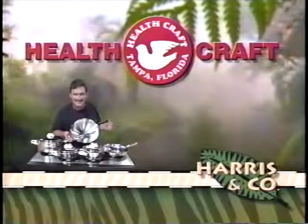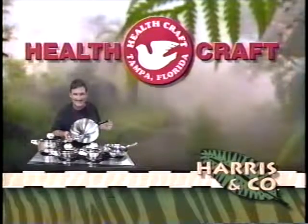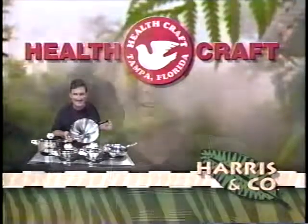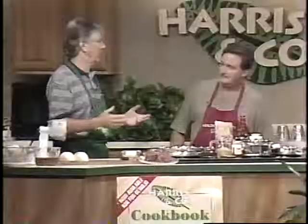Brought to you by HealthCraft, provider of cookware, cutlery, and food processing equipment for Harrison Company. Hey, here it is, nighttime on Harrison Company as we bring on the creator of HealthCraft cookware and the man who's taught me so much about cooking — my wife or nobody else can believe it — Mr. Charles Knight.